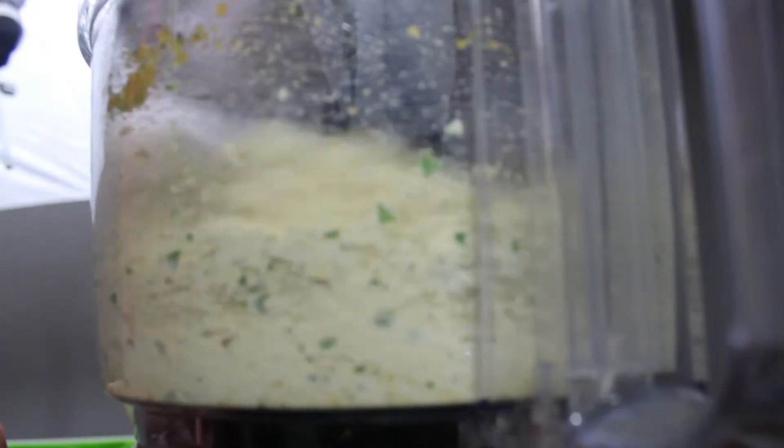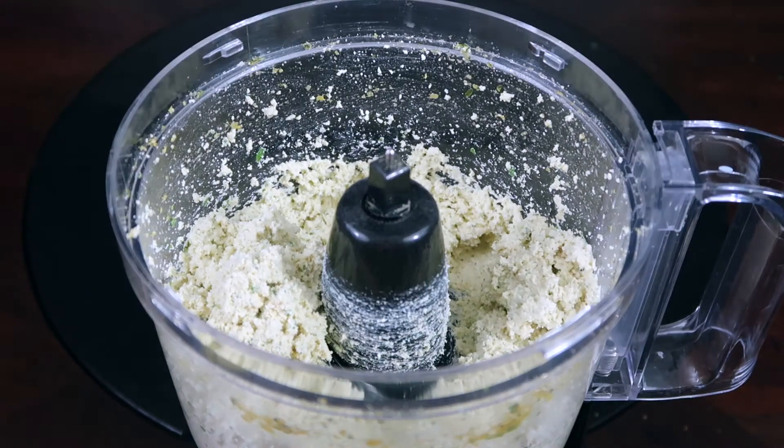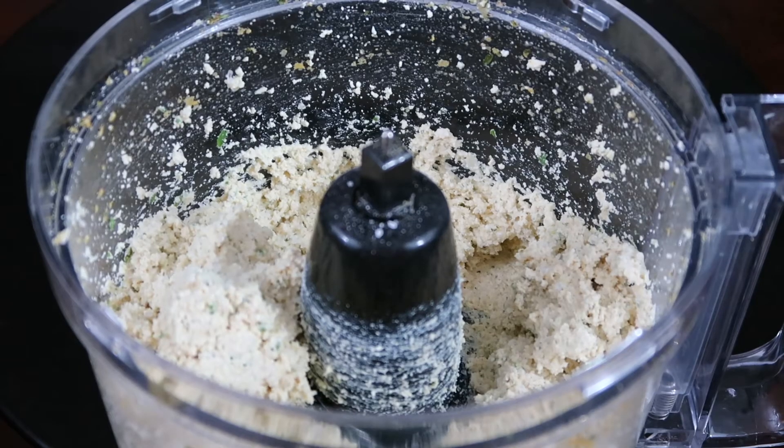Put them all in your food processor and blend it until the tofu becomes creamy but there are still some chunks in there for texture. Basically it should look like ricotta cheese.